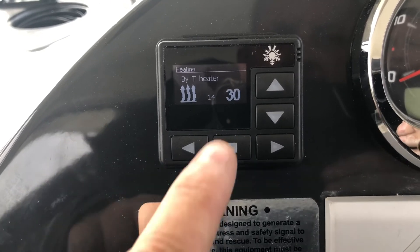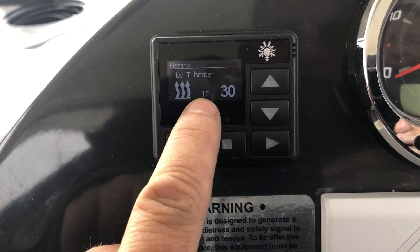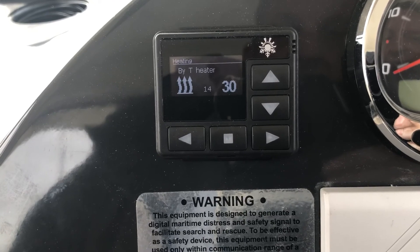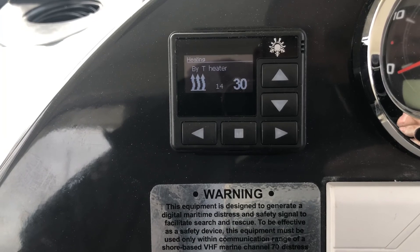Now it will run in heating. The temperature set point is shown here and the actual temperature here — by temperature heater — so it's measuring the temperature at the heater. And that's it really. To stop it, quick press and it will stop again.